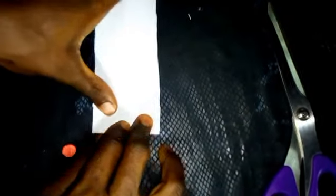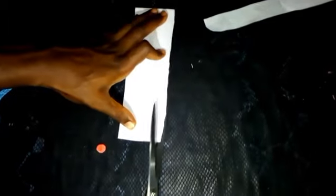Now cut it — remember the measurement is 2.2 inches on this side too. This gives me that exact 2.2 inches that I'm looking for. So what I'm going to do now is fold it so that it will be nice — just watch closely guys. I've cut it out and everything is now 2.2 inches.